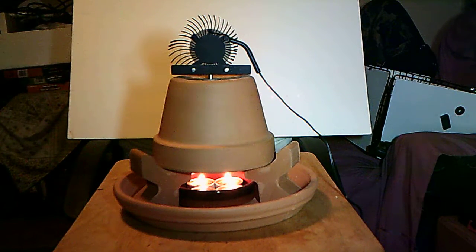All this is is a radiated heater — the candles heat up the terracotta and the terracotta radiates the heat, that's it. What I did do is on the very top you'll see a black metal bar, which is just a piece of aluminum that's screwed into it.